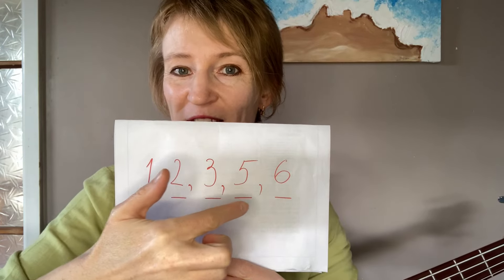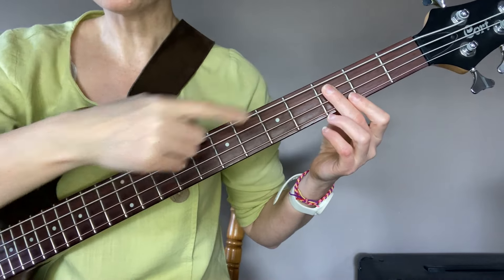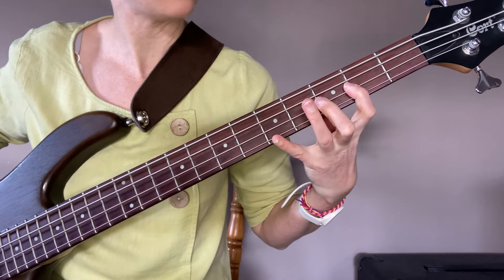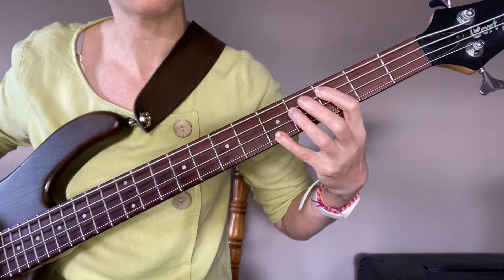Next up is the Major Pentatonic Scale, which is just as important. It is built using the first, second, third, fifth, and sixth notes of the Major Scale. I recently published a video about how to play the Major Scale — you can check it out. As a reduction of a Major Scale, the Major Pentatonic Scale looks like this. I'll start with the note C, so this is the C Major Pentatonic Scale: one, two, three, five, six, and one for the octave.